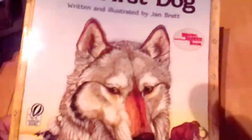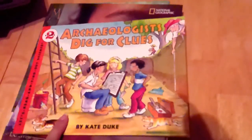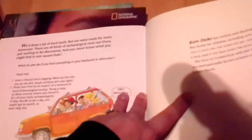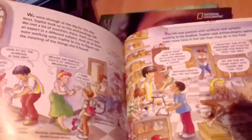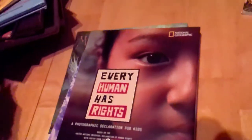Next is Archaeologist Dig for Clues by Kate Duke, a Let's Read and Find Out Science book. It includes an activity in the back and tells all about archaeologists and what they do. It's more geared towards a younger audience, so bear that in mind.